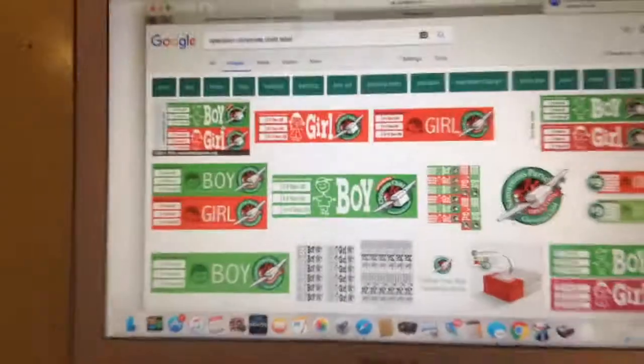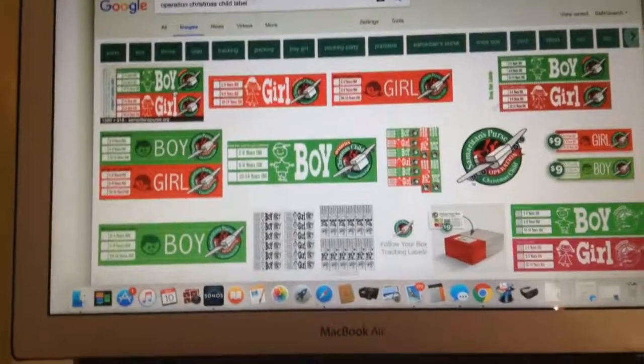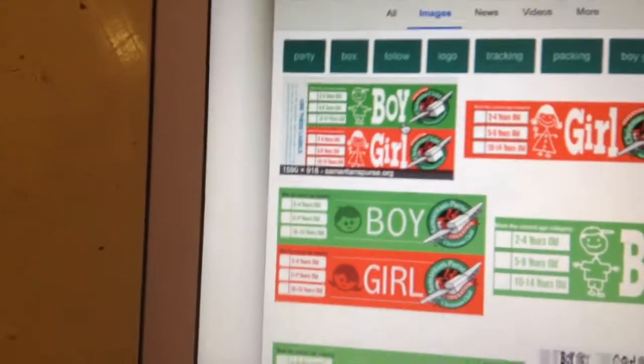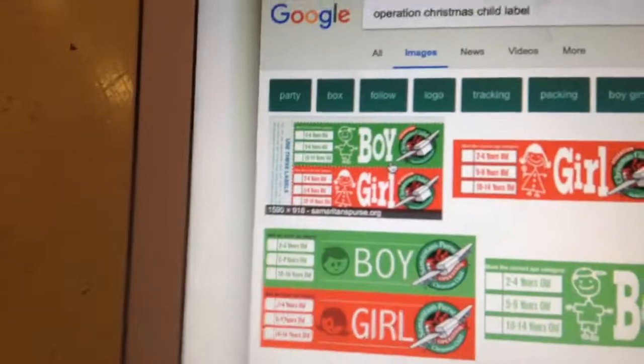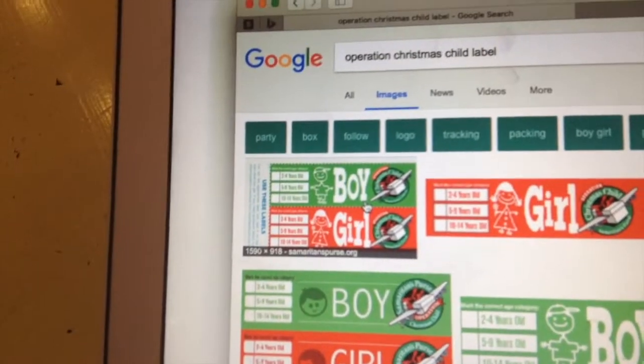Now we need to print — now that we have the true box, we need to print out the label. Make sure you pick if you want your box to go to a boy or a girl, ages 2 to 4, 5 to 9, or 10 to 14. Then print it out and tape it to the box.